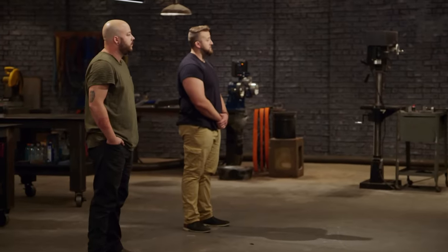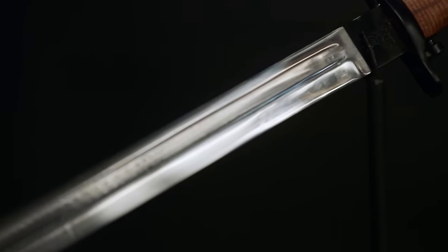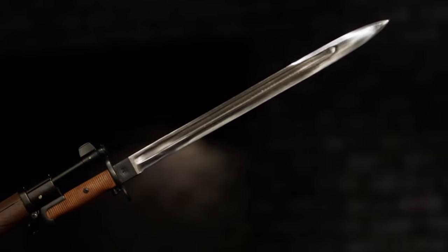When you guys build your bayonets, I want you to follow these parameters. Your blade needs to be between 15 and 16 inches, with a fuller and a false edge at the tip, as well as a muzzle ring guard. I'm a little nervous — I've never done a guard on a knife before, let alone with a keyhole. And I know with the bayonets, they usually have a place in the back of the handle where it locks into the rifle. There's a lot of firsts.